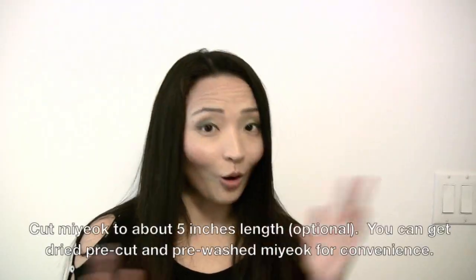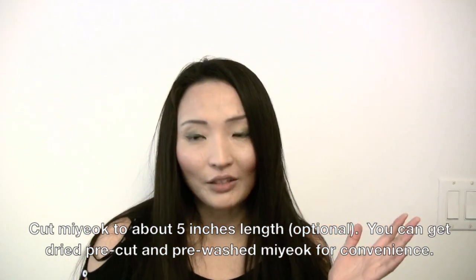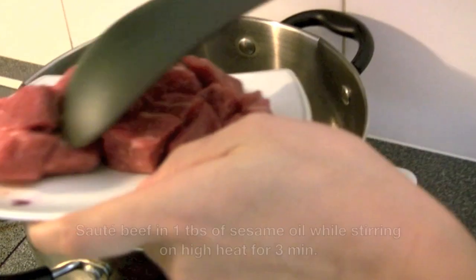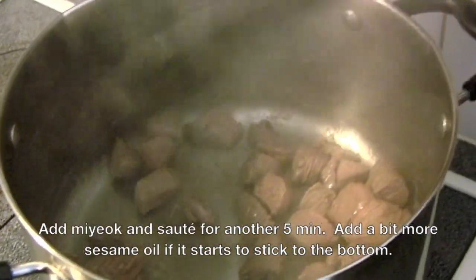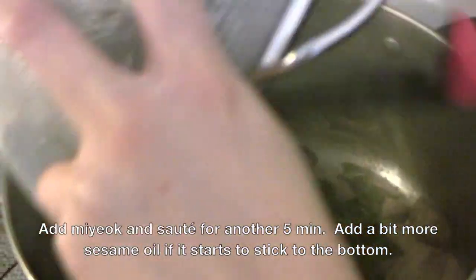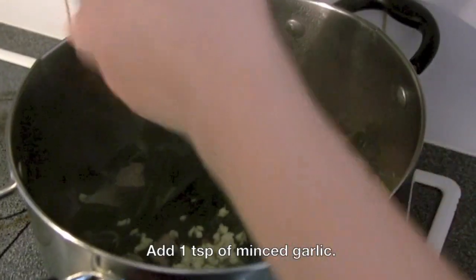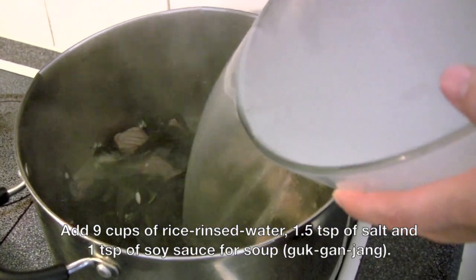Some people like their miyokguk long, and some people like it short. So if you like it long, you can leave it. But if you want it short, you can just cut it with scissors. Sauté beef in sesame oil. Once the outside of the beef is cooked, you want to add the miyok. Then add minced garlic.